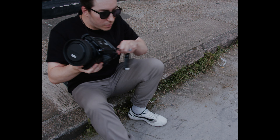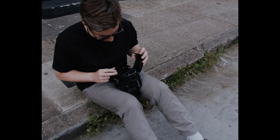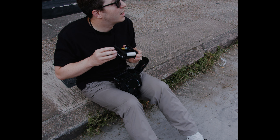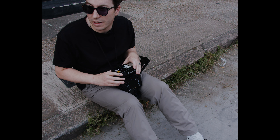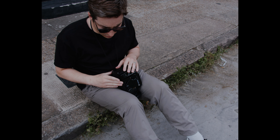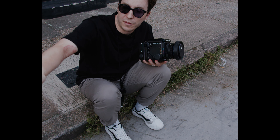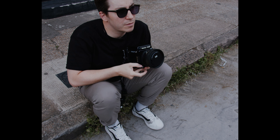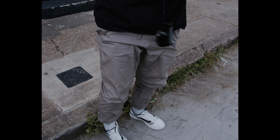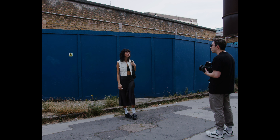Considering how busy it is on the high street, no one ever comes down here. Normally the sun isn't actually that bright — it's kind of misty — but earlier, maybe around six o'clock, it was perfect. The sun was half cutting through the blue panel and it just looked really nice. I need to come back here. Anyway, let's try a couple of shots here.